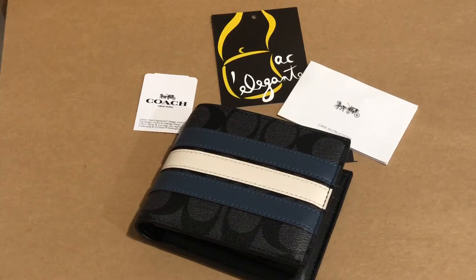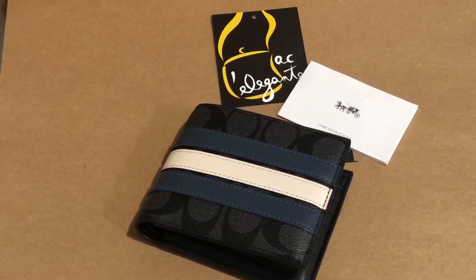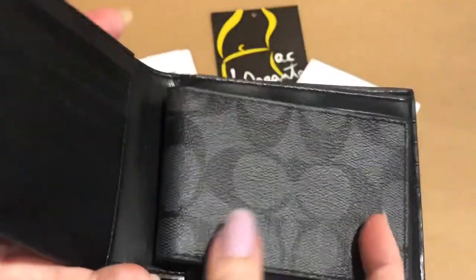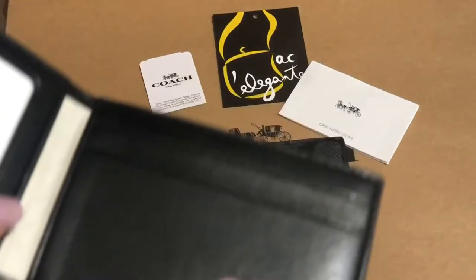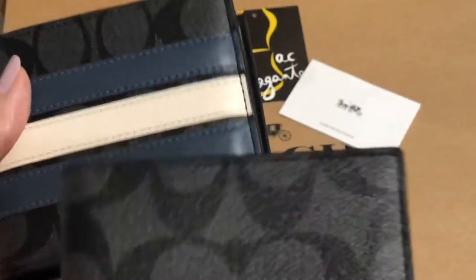Good day everyone, this is Pamela and I'll be showing you this men's Coach wallet. The color is in midnight denim. It's called the three-in-one signature varsity wallet. It has this feature where you can insert the card case into the wallet pocket, or you can use this as it is without the additional card case.